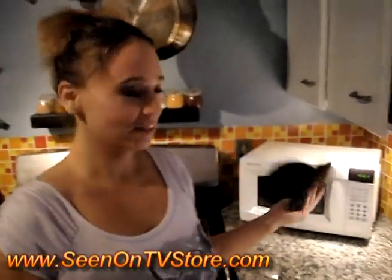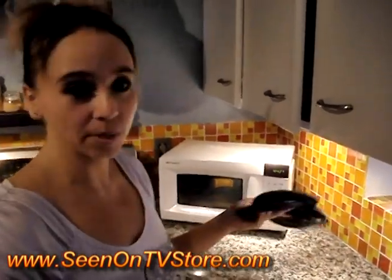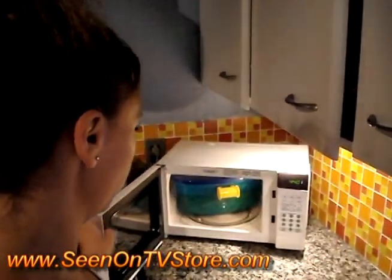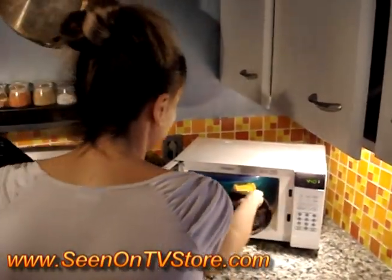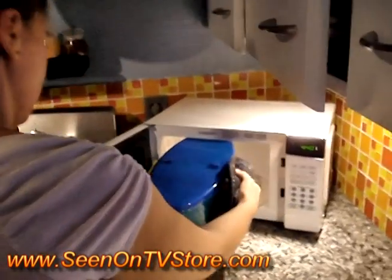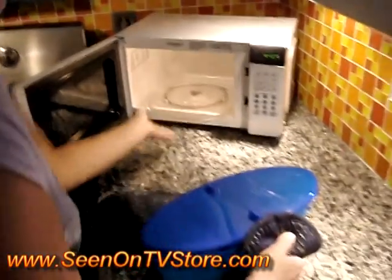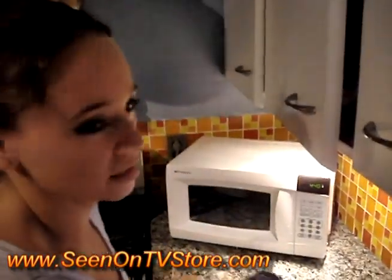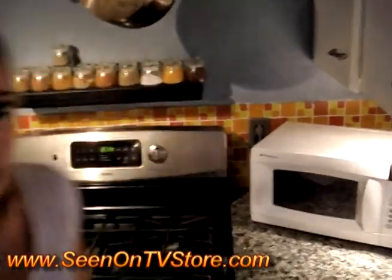Okay, so it says it's got five minutes left, but it doesn't — it's done. So I'm going to take it out. The instructions do come with the pasta boat that'll tell you how long to cook and how much. Oh boy. So yes, the instructions are in there to tell you how long to cook it for.